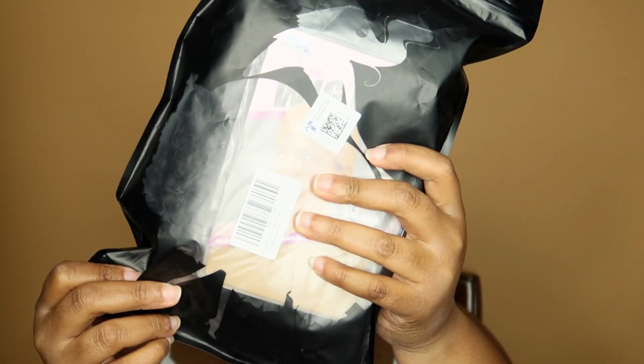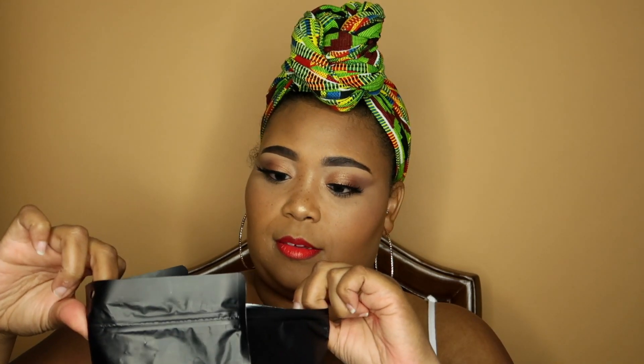I do have the package here, and I will have everything linked down below so you can check it out. Let me go ahead and open it up. I do like how it comes in one of those sealed zipper bags where you can just press it and it seals. I'm just taking it out of the bag now.